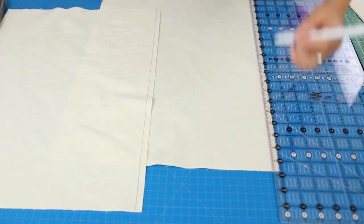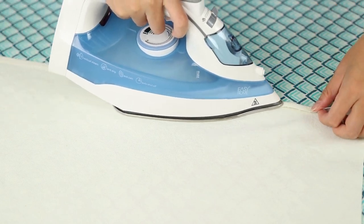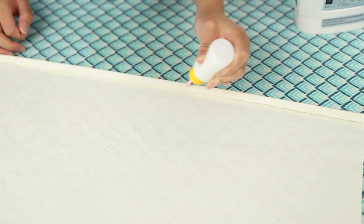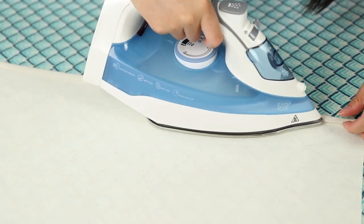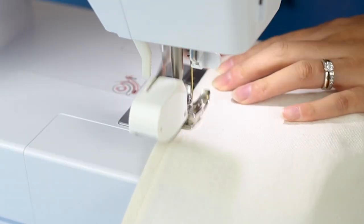I'm marking off at the half-inch point on the edges that will be hemmed — this makes it easier to fold that edge over and then double it over again. I'm using Elmer's washable school glue with a fine tip bottle to glue-baste that edge down. For each back piece, I'm just going to sew that hem in place.